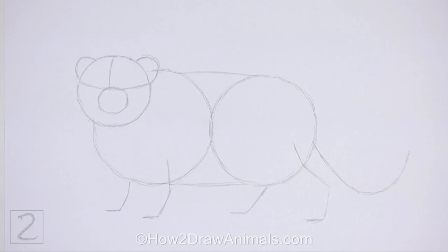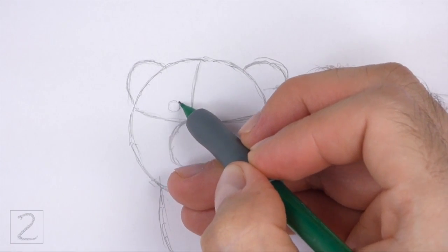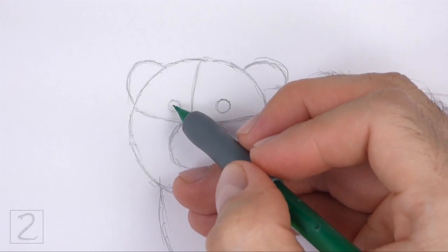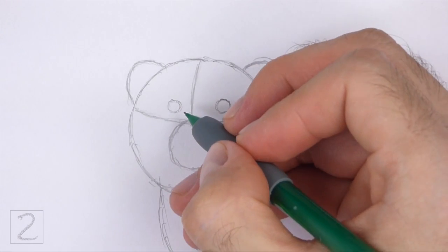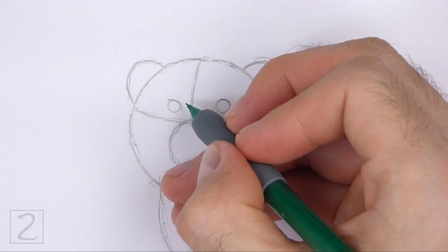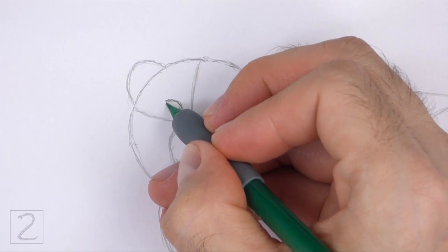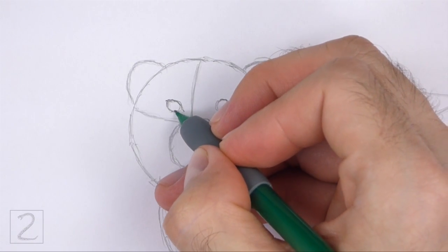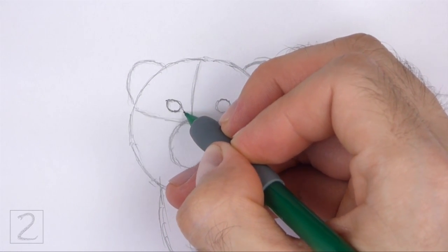And that's it for the guidelines. Now let's start on the final drawing. Inside the head, lightly sketch two small circles for the eyes. Place the eyes on top of the horizontal construction guide and on either side of the vertical guide. Pay attention to the sizes of the eyes in relation to the head. When you get the sizes and positions of the eyes right, darken the shapes. As you darken the shapes, make the sides point here for the corners of the eyes.